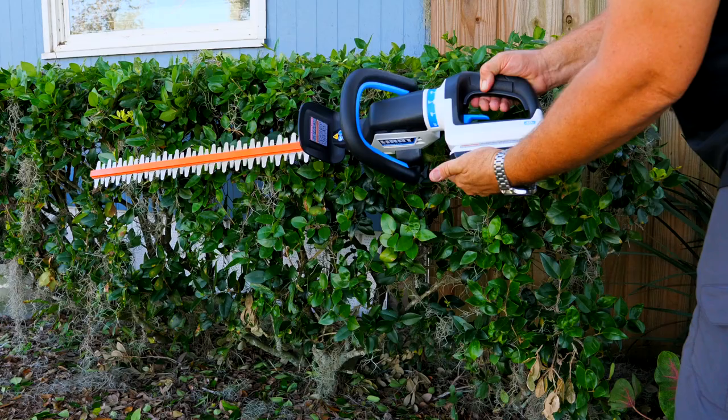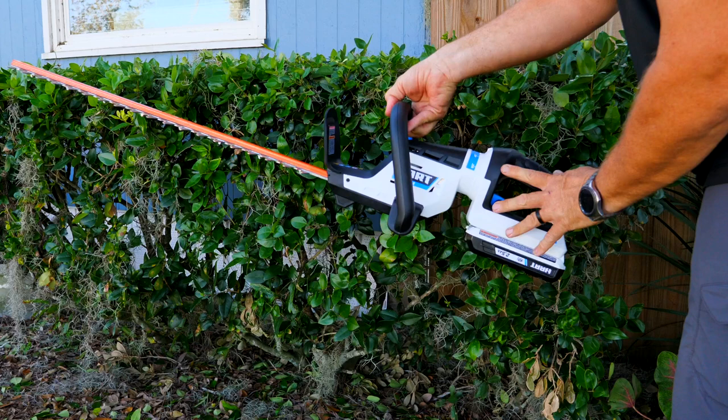You're looking at $198 for the hedge trimmer with the two-and-a-half-amp-hour 40-volt battery and the charger.